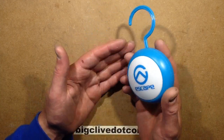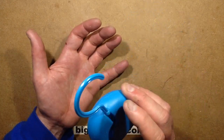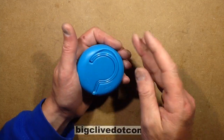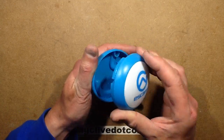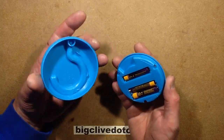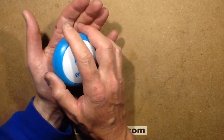It'd be a good tent light or a sort of emergency light, and you can certainly read by it as well, so it's useful enough. The hook swivels out of the way and pushes into the back, which is good enough. To open it you twist it and it pops off to reveal the batteries — much easier to change the batteries than some others. Let's do the battery retention test.